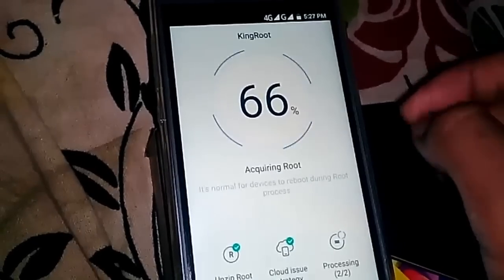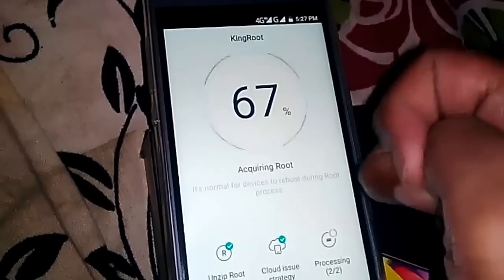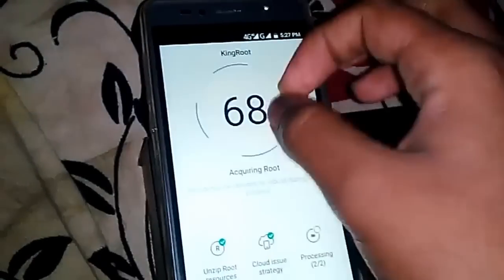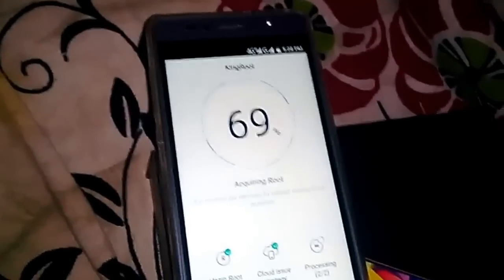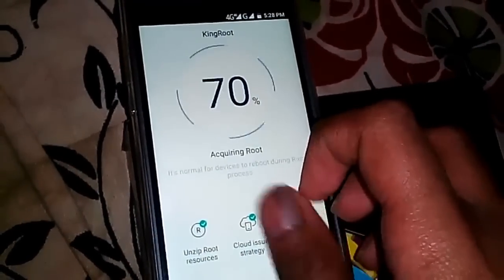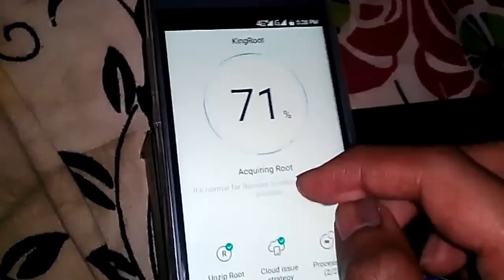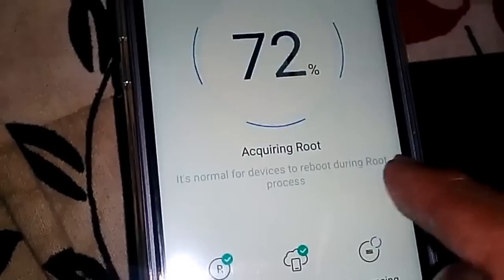It's close to 70%. Please god, please let my root be successful. On my previous phone, Micromax Unite 2, I had done the root successfully, but that phone was on Android 4.4.2 so it was easy. It's a bit difficult to root 5.0 and 5.1 devices. You can see something written here: 'Acquiring root — it's normal for devices to reboot during the root process.'